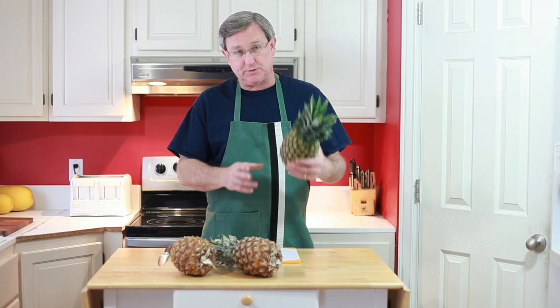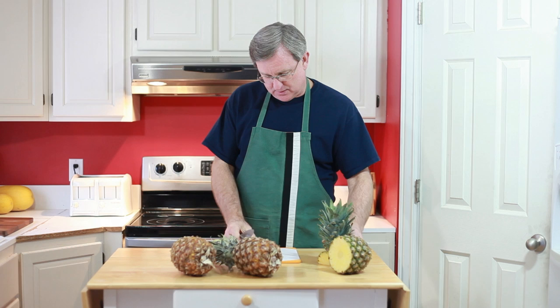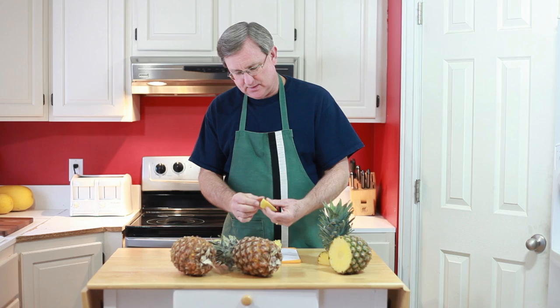I'm going to start first with the green pineapple — the control — and pretty much know what I'm going to get when we open this up. Nice yellow fruit. We'll take a little corner off of that and pull some fruit out of there. Good pineapple flavor, but not super sweet. Not super sweet. So let's go to our next one.